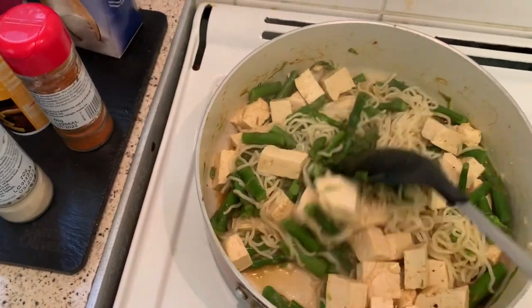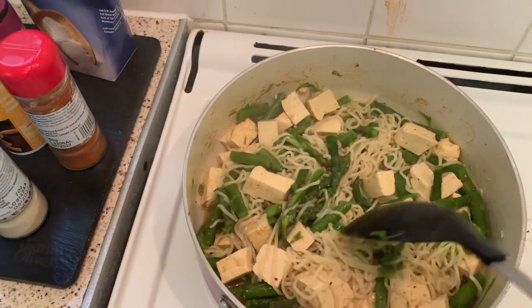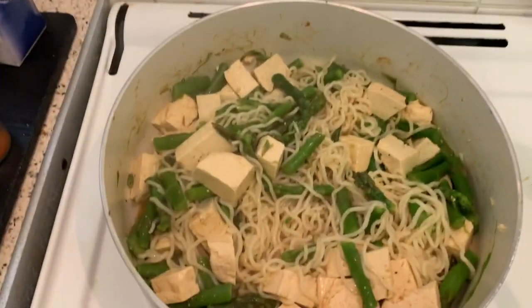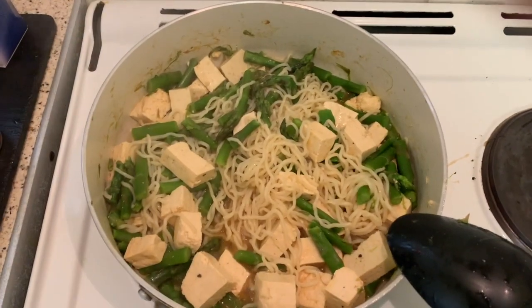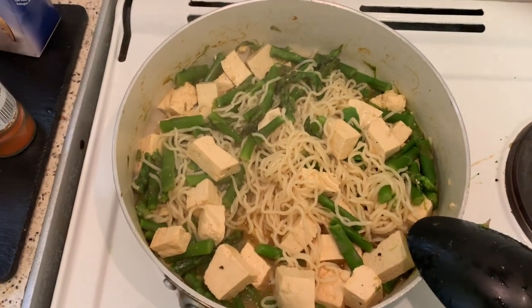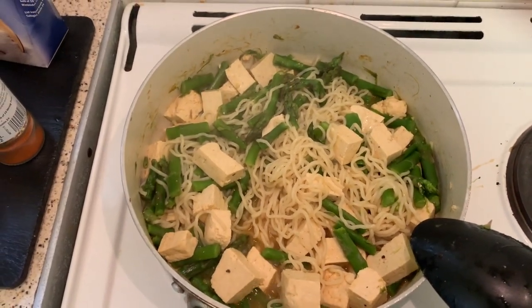I think it looks really nice — some asparagus, the noodles, and the tofu. I can't wait for my healthy and filling dish. I think it's a really healthy dish and probably tasty as well — I will tell you later, back to future Diana!